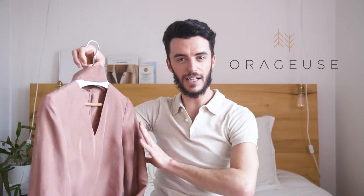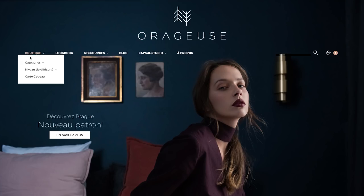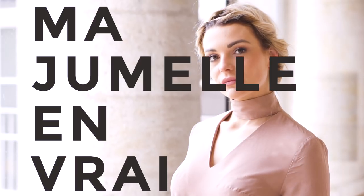Coucou tout le monde, c'est Léa et Antoine pour Elle le Superette. Cette semaine on va tester le patron Prague de chez Orageuse Pattern. On les suit sur Instagram depuis un moment, on adore leur compte, leur site internet, leurs photos et toute l'image de marque qu'ils ont créée. On avait cette soie de chez Pretty Mercerie et on a décidé de faire tout ça dans cette vidéo. On fait aussi un concours — tous les détails seront à la fin. Je voudrais remercier Maud, ma petite sœur chérie, qui a posé dans l'intro.